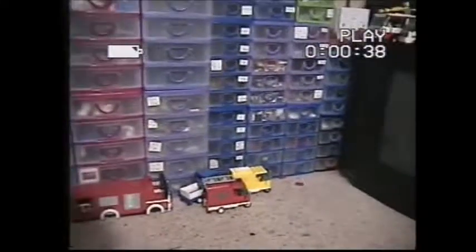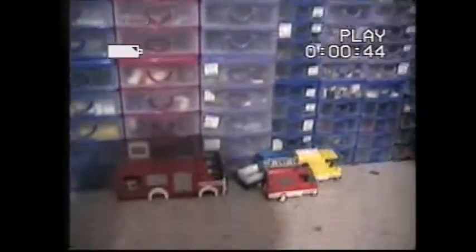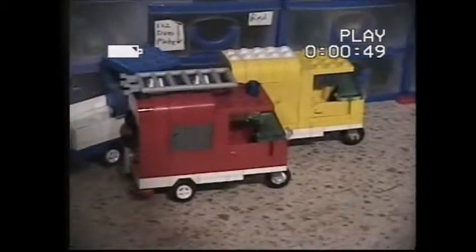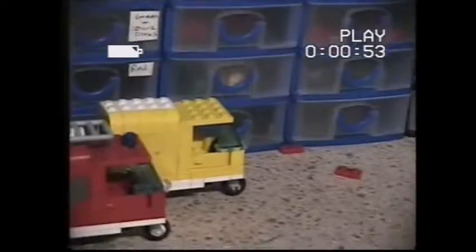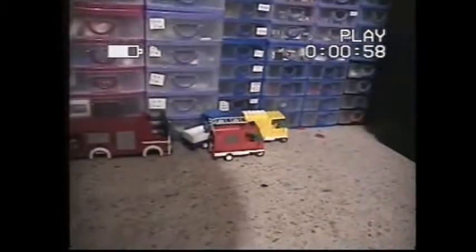I was messing around yesterday — and there's one drawback with this camera, my finger isn't long enough to hit the zoom. But I made a little fire tuk-tuk, and another tuk-tuk behind it here. A tuck here, a tuck there, a tuck everywhere — a tuck tuck! I couldn't resist. Anyway, that's what I've been doing today. Sorry about Nemo.